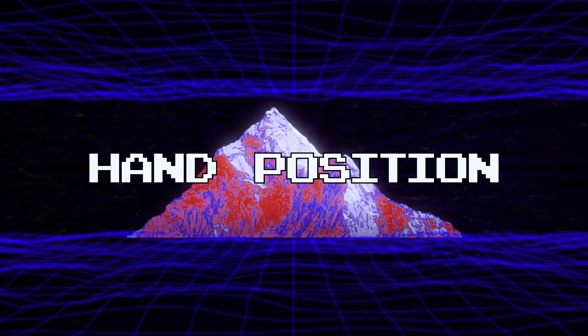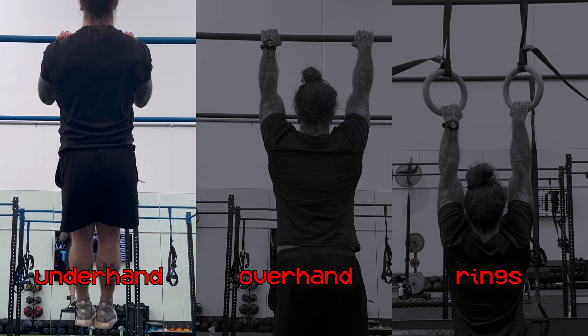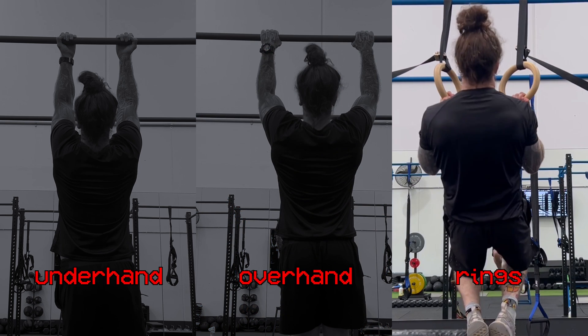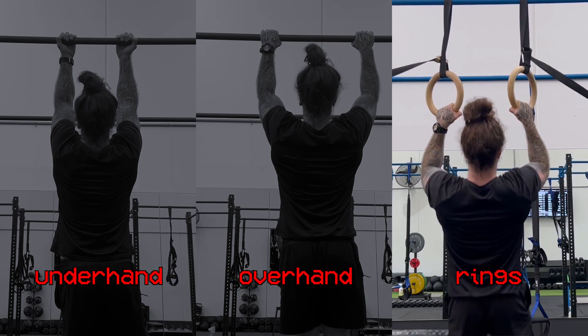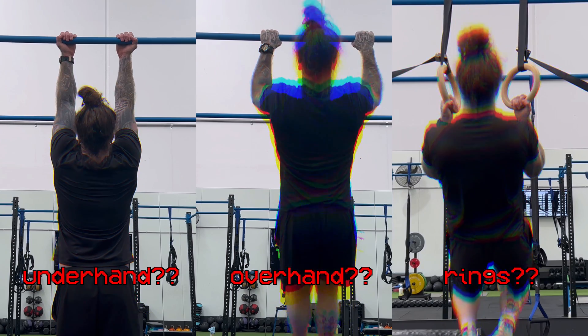First of all let's talk about hand position, because the first thing you do is grab a hold of the bar. There are three main variations: the underhand grip or chin-up, the overhand grip or pull-up, and the ring pull-up which allows your arms to rotate freely, starting at pronation at the bottom and ending fully supinated at the top. There is also the neutral grip which is halfway between your overhand and underhand grip. So we won't cover the neutral grip any further. Of these three grips, which one do we want to do? To answer this question we need to identify what muscles we are trying to target when we do the pull-up.